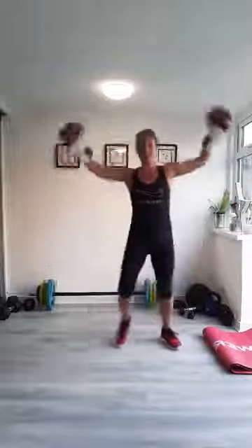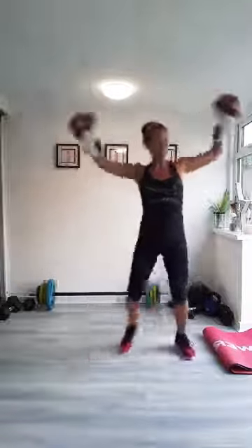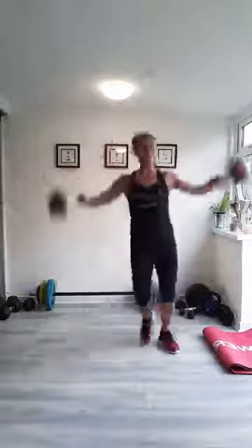If any of the exercises don't feel right or feel painful, please don't do them. Listen to your body. I'll try and give you different options for each exercise. Nice deep breaths. Let's hope after the end of this workout, you're feeling a whole lot better than before you started.